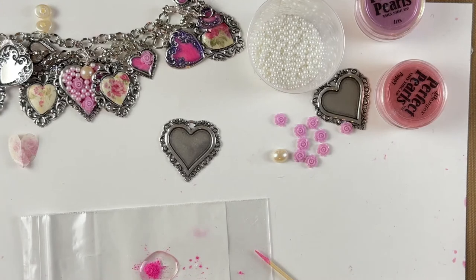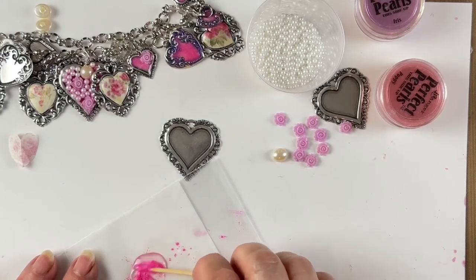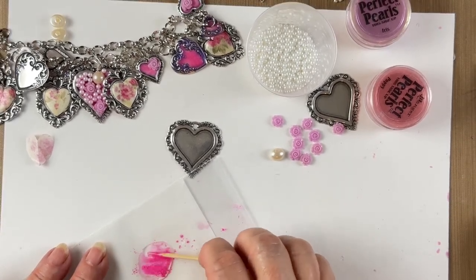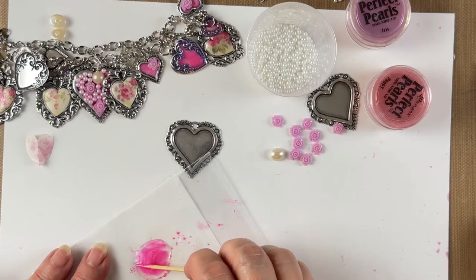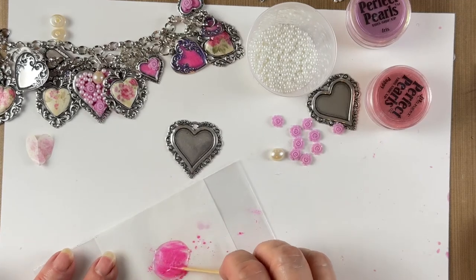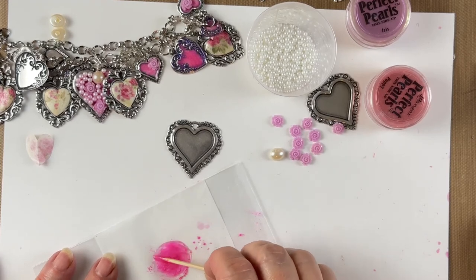So again, since this is a bigger bubble you need about four scoops of Perfect Pearls from the toothpick. Make sure you get it all mushed down in there — mush and smash the Perfect Pearls thoroughly. If you want to add a second color, make a new puddle for it. I'm going to skip the purple on this one since I'm covering it anyway with embellishments.